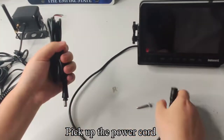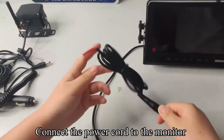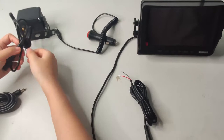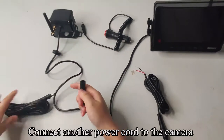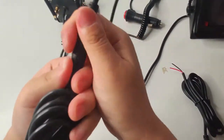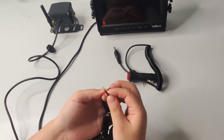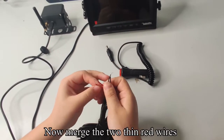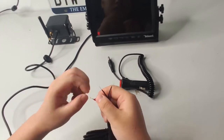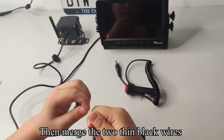Pick up the power cord and connect it to the monitor. Pick up another power cord and connect it to the camera. Now merge the two thin red wires, then merge the two thin black wires.